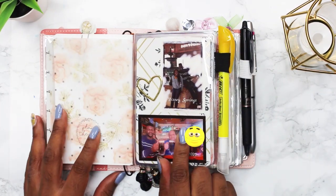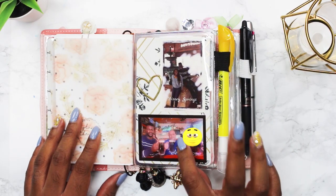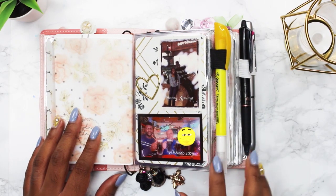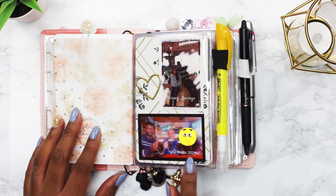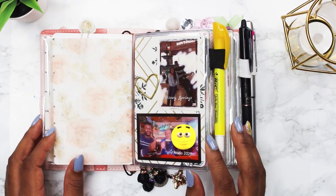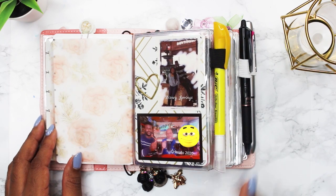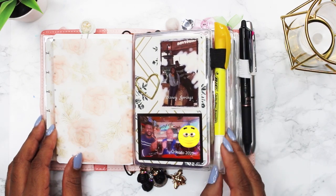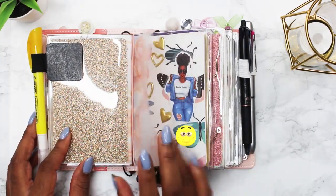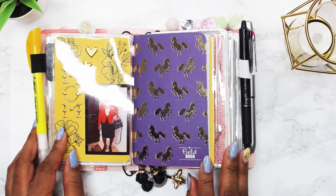I keep pictures of my family in the planner. This is my daughter and my little cousin when we went to Disney Springs — that was a really fun vacation. Here's my husband and two cousins; she's camera shy, which is why you don't see her face, but we all went to Orlando together and had a fabulous time. I love using my HP mini printer — I can take pictures from my phone, edit them, put a title on, and then have something I can stick in my planner and look at whenever I want.